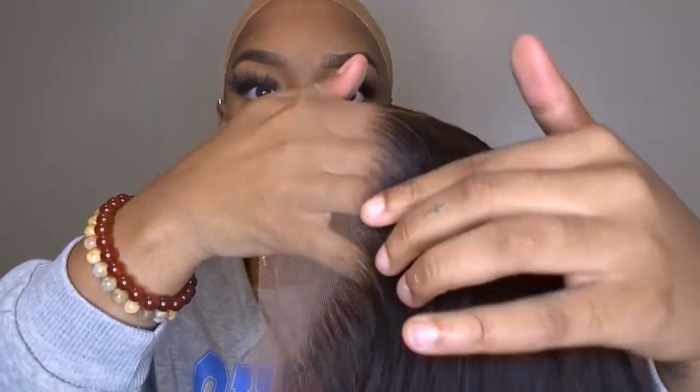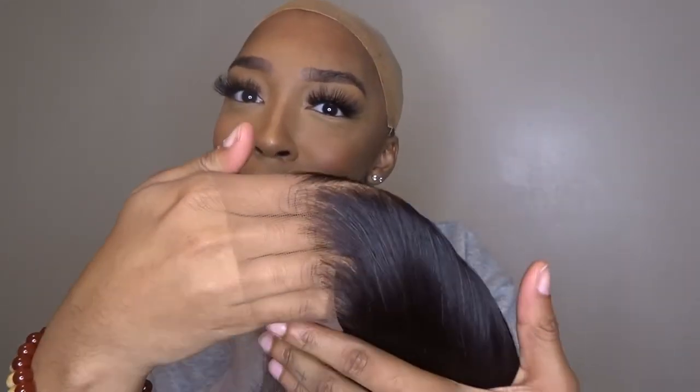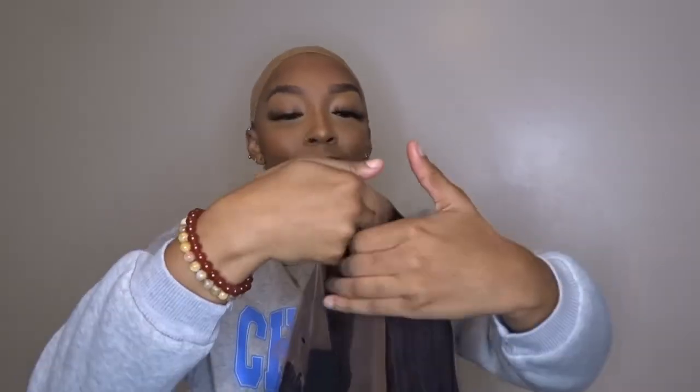So we pre-customized this wig. Look how cool — look at the lace. Oh my God, I love it.